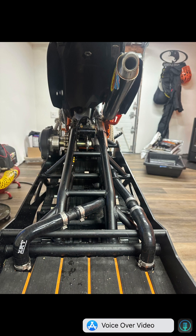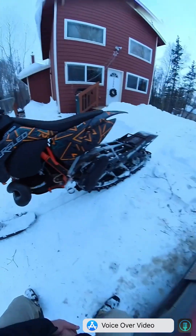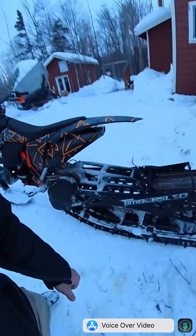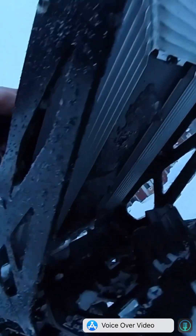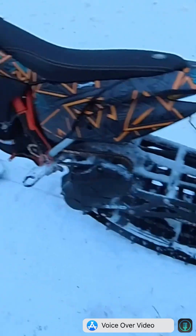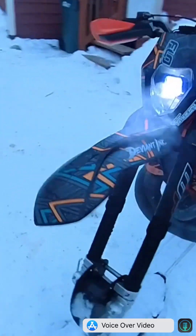Overall, we've been really happy with this setup. It's been able to maintain nice, even temps and has even done so on the trails. Moving forward, I think this is going to be the new way for us to keep our bikes cool, and I'm pretty stoked about the product overall.